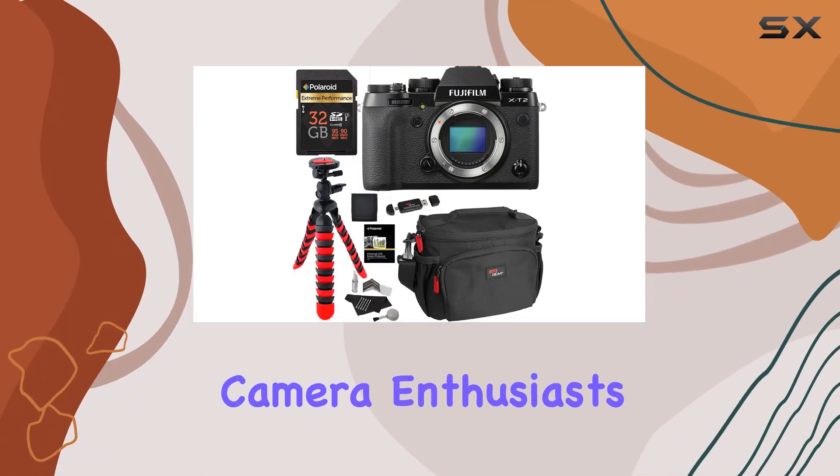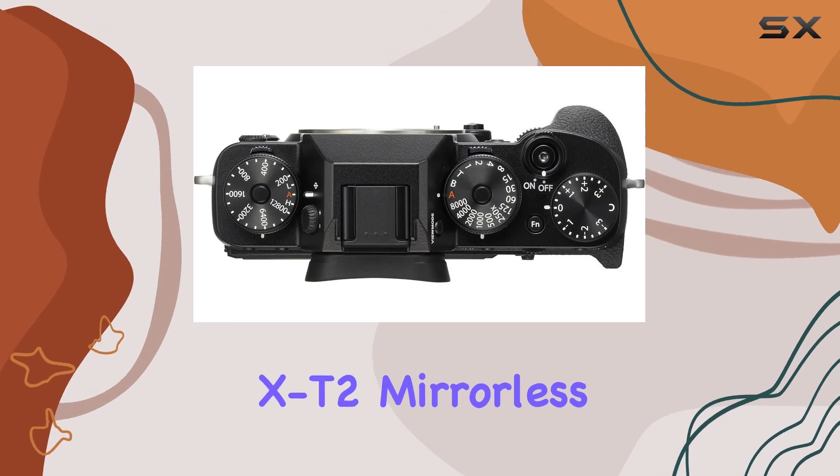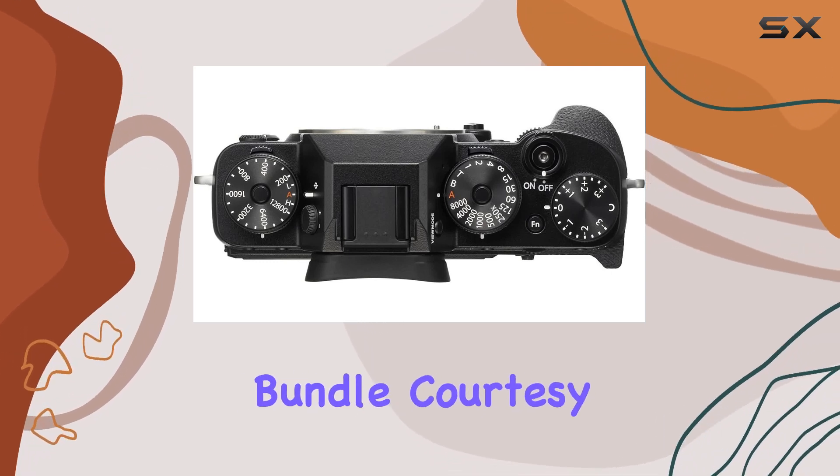Hey there, fellow camera enthusiasts. Today, we're diving deep into the Fujifilm X-T2 Mirrorless Digital Camera Bundle, courtesy of Ritz Camera.